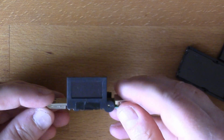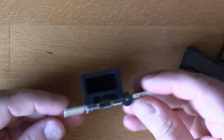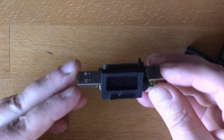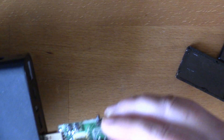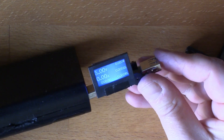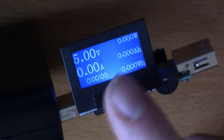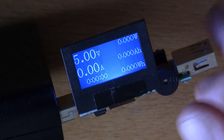I've got various of these - sometimes called charge doctors. It's basically like a voltmeter ammeter you can plug into USB. If I plug this one into a power brick here, you can see it's reading the voltage, and if I put something on here that draws current, you'd see the current reading as well.